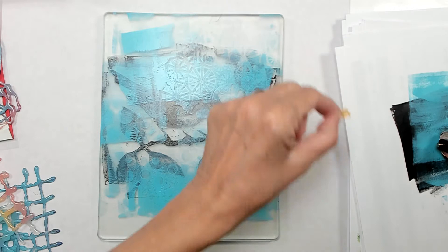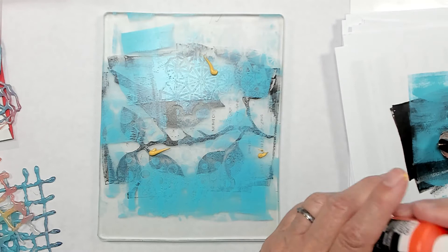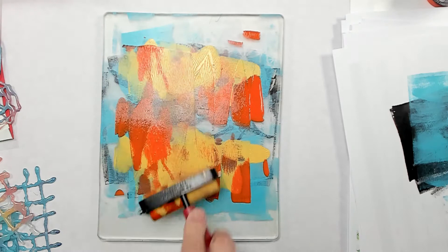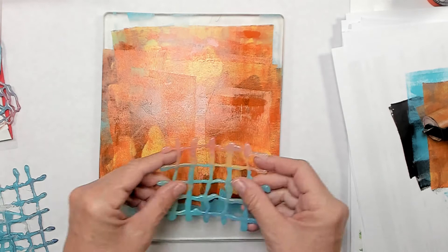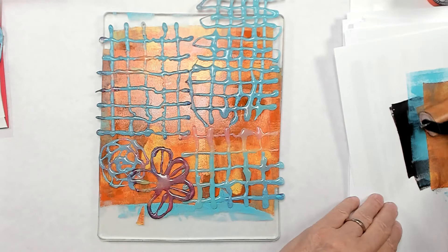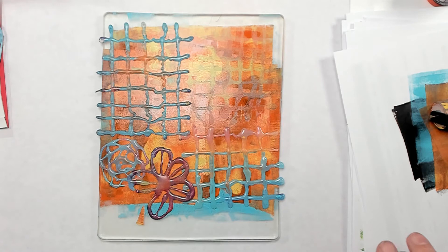Once it's dry to the touch, I'm going to add a little bit of yellow and maybe a little bit of orange — just nice bright colors — and roll it over. I'm hoping I'm not lifting the black underneath; it looked like I lifted a little bit and I want to keep that bird. So I'm going to cover the whole thing with color and then put some glue gun stencils I made over that to give some texture, roll over them, and then wait for this layer to dry.